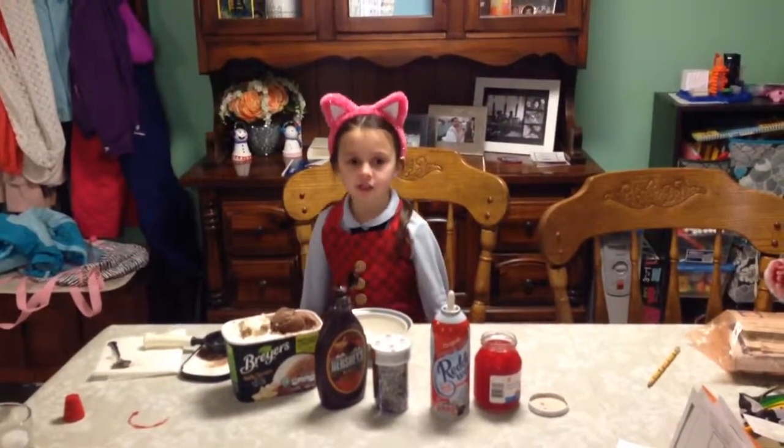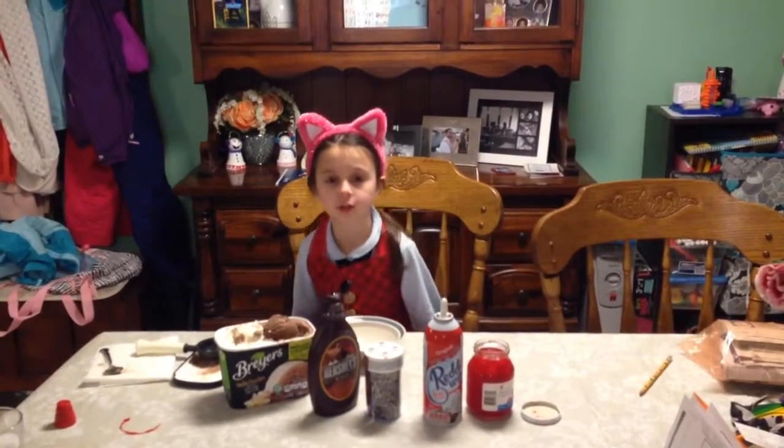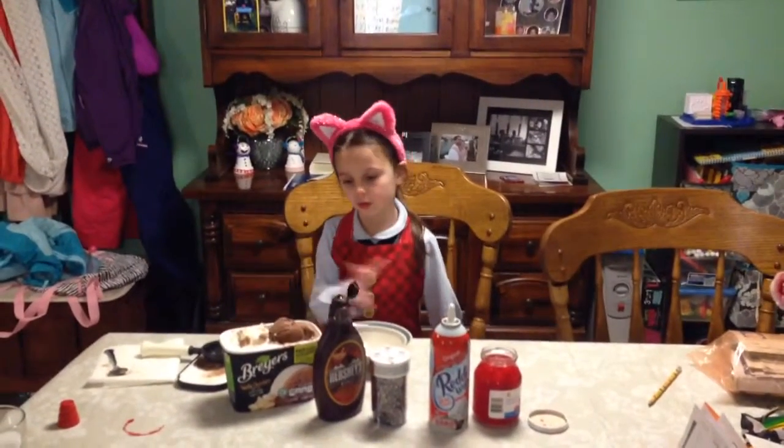Hi, my name is Lily. I'm going to teach you how to make this one. First, you can grab all the ingredients you can see here.